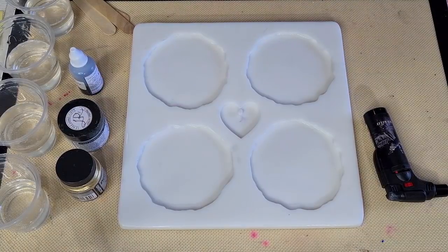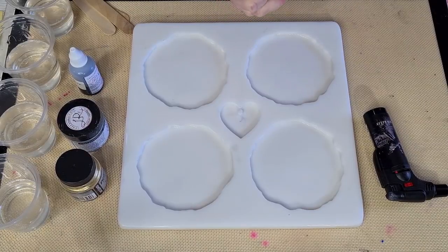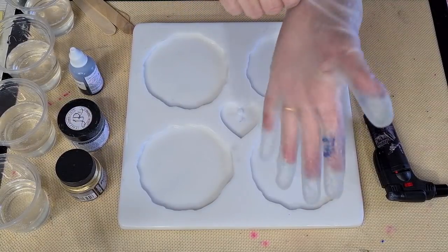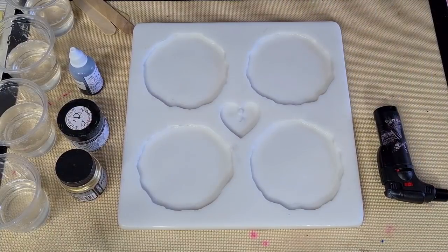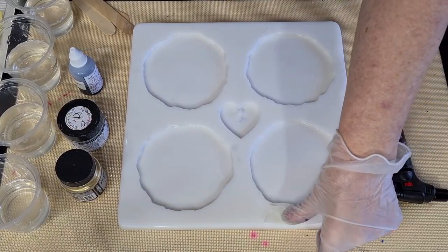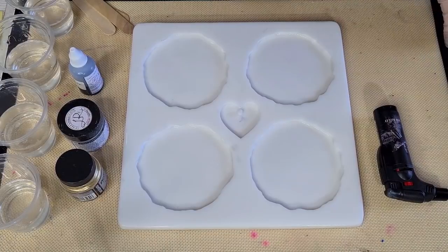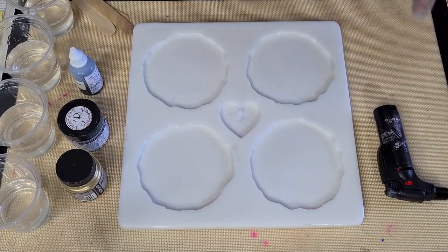G'day guys, welcome back to Pouring Your Heart Out. Today I've got something a little bit different. I was scrolling through YouTube the other day and a picture caught my eye. I had a look and it was some resin veining by the lovely Susanna Danks from Larez Expressions. She's a lovely lady - sometimes she watches my videos and if she sees that I need something, there'll be a little present arrive in the mail a week later. I'm going to try and do one of her creations today.